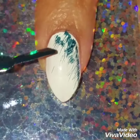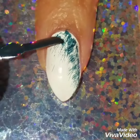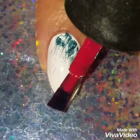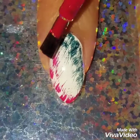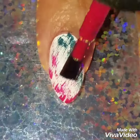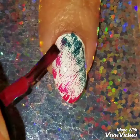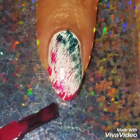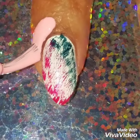You can do the dry brush in any angle you want — up and down or side to side. I like to do it at an angle because I think it looks good on my nail shape. Dry brush is a really easy and simple nail design that you can do with any color combo.